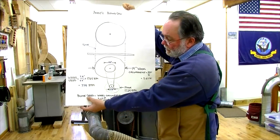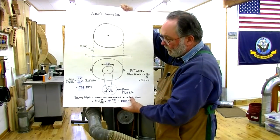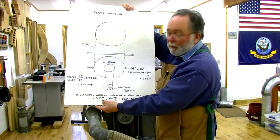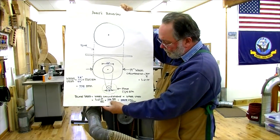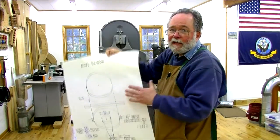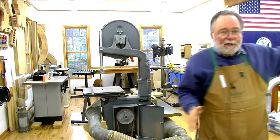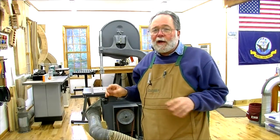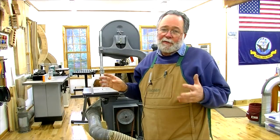The blade speed is going to be that wheel circumference times the wheel speed: 3.67 feet per revolution times 779 revolutions per minute works out to 2,859 feet per minute of blade speed in the no-load condition. That actually corresponds pretty well to the recommended maximum blade speed for cutting wood, which is about 3,000 feet per minute.